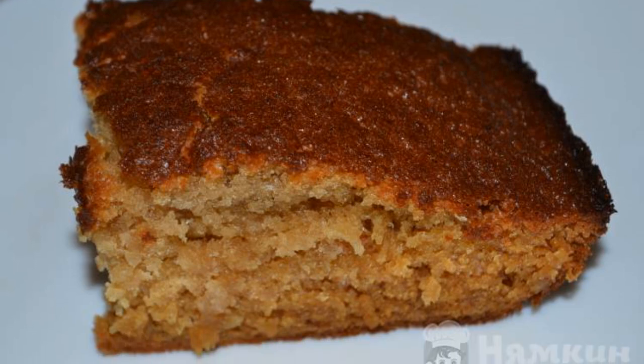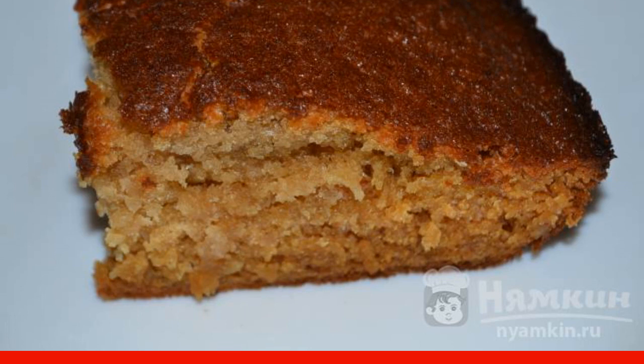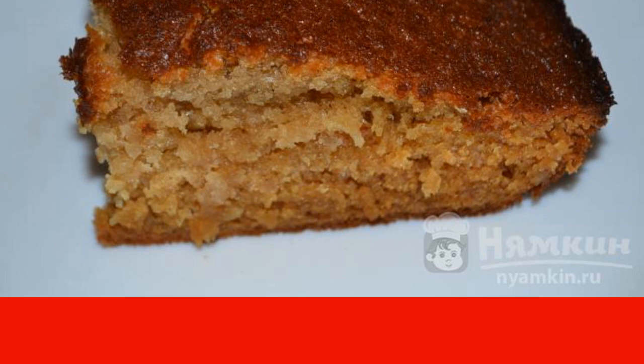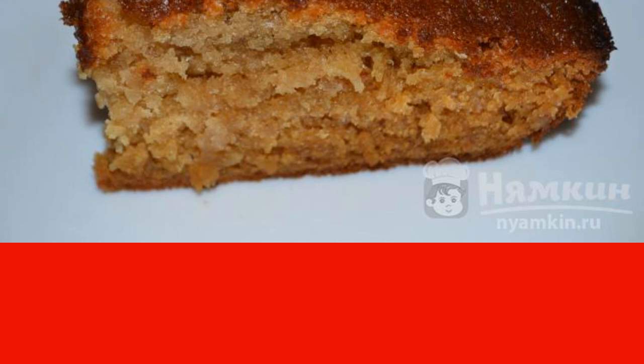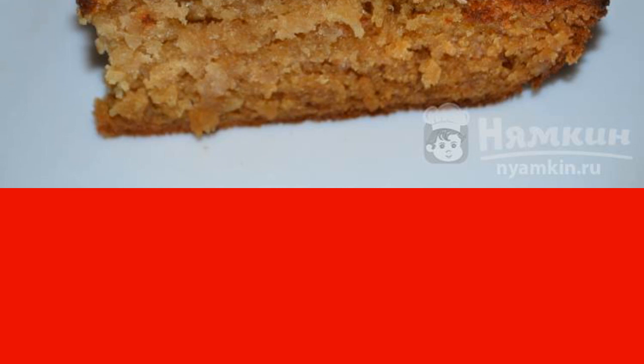A sweet cake for tea in a hurry turns out to be lush, soft, moderately sweet and tender. It is prepared from the most affordable ingredients: egg, flour, sugar, jam, brewed tea and baking powder. Guests and household members will be delighted.